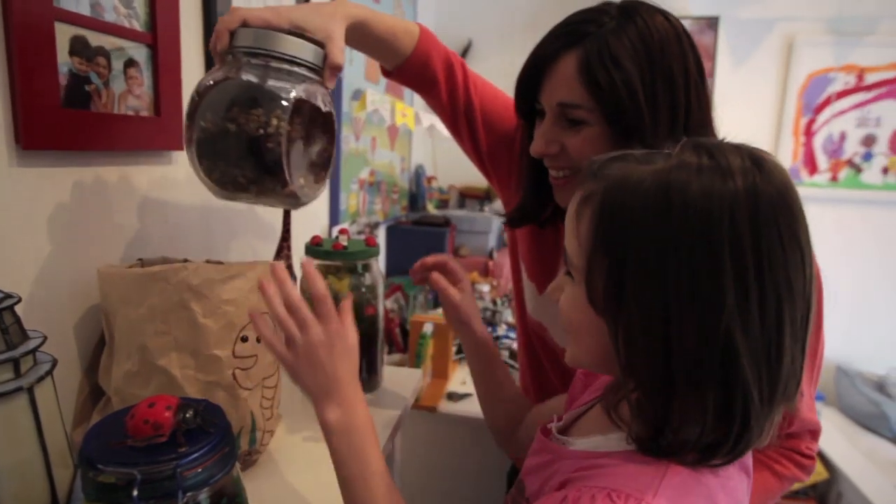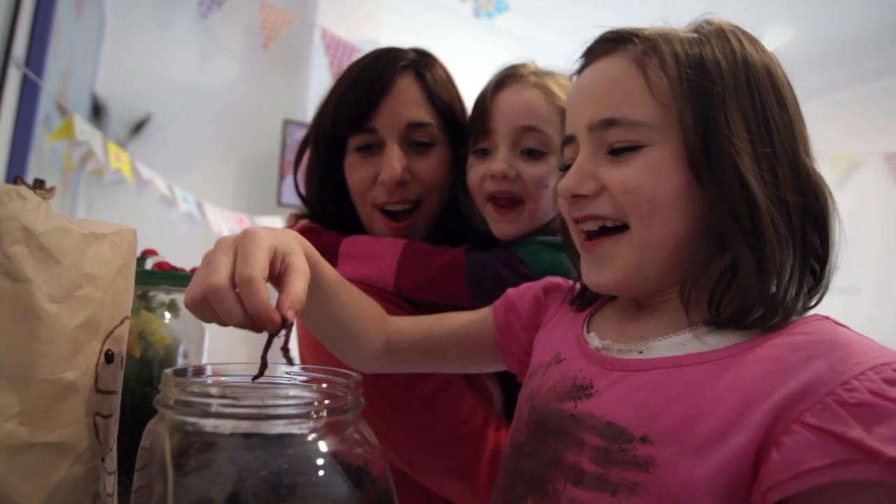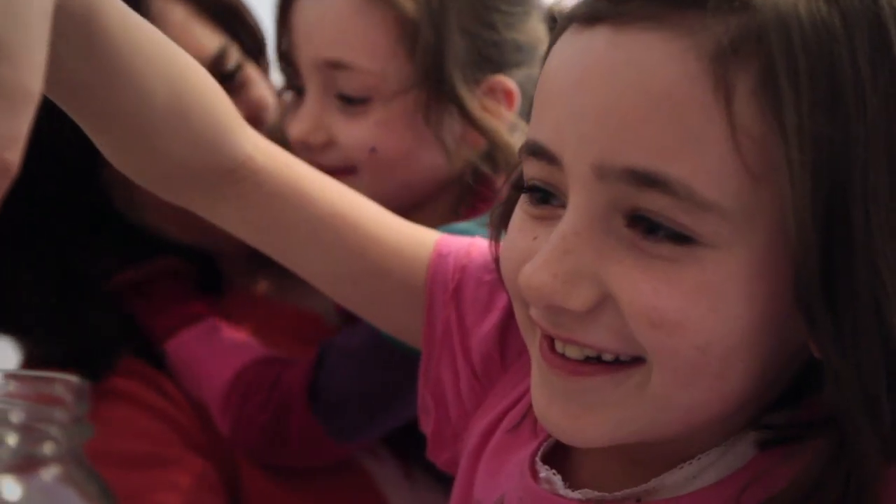How about making your own worm farm next? Worms love turning scraps of food and recycled cardboard into worm compost that makes great plant food.